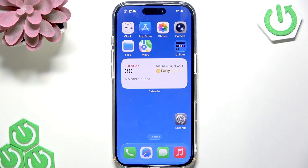Welcome! In this video I will explain how to use screen mirroring and cast your iPhone 17 Pro to TV.